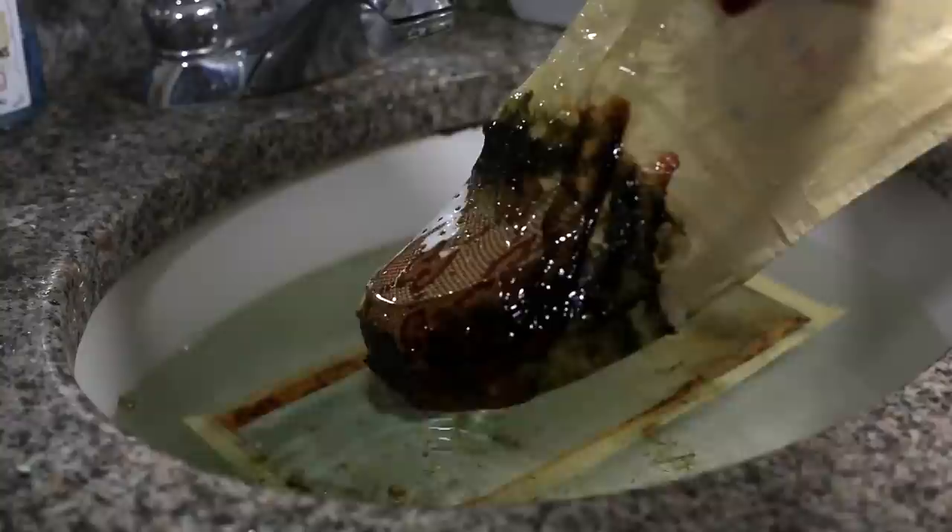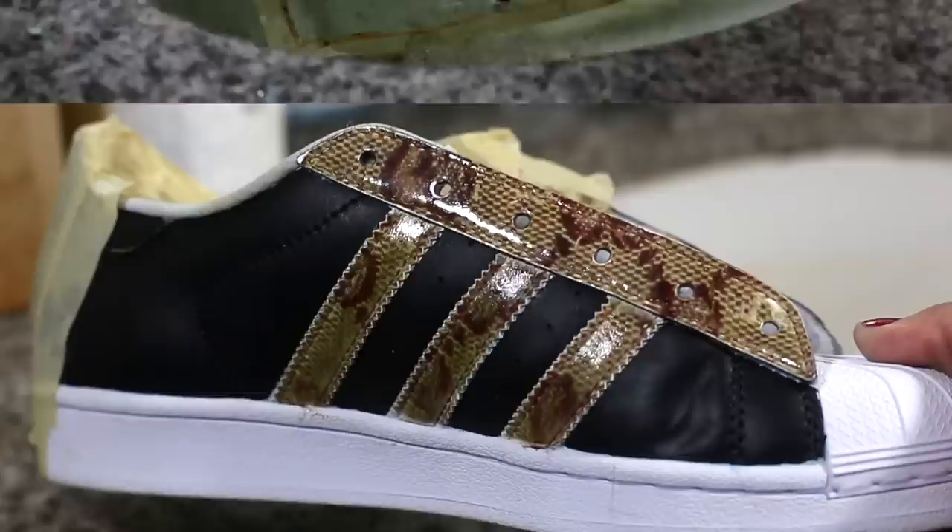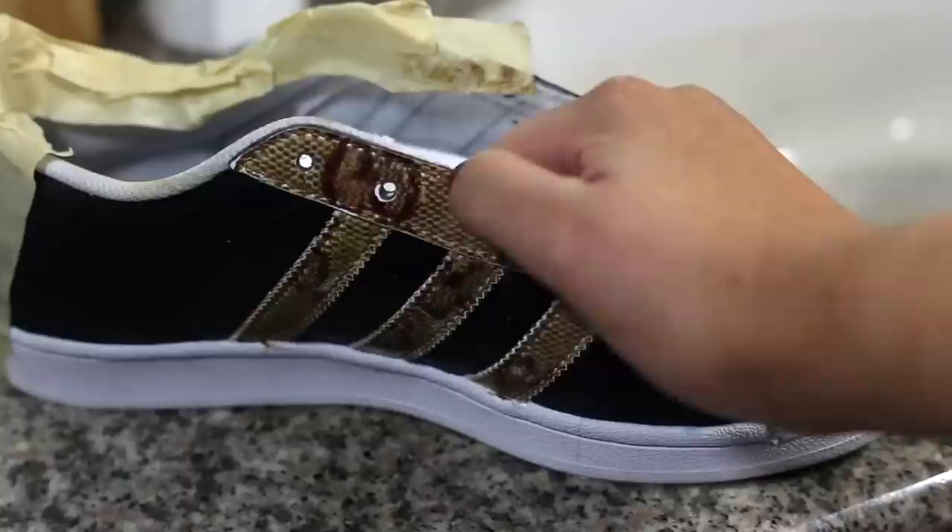The film is removable when wet, so I'm gonna quickly wipe it off and show you guys what happens if you try to dip the shoe when it's already wet. The film is affected by the moisture on your item's surface, so make sure if you're gonna dip it again that the item is completely dry.